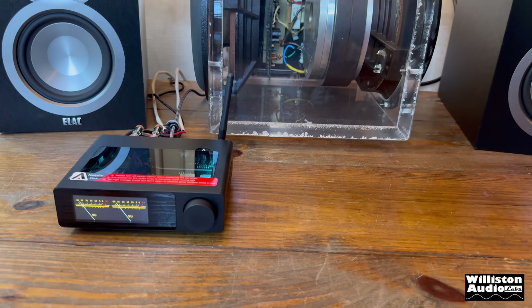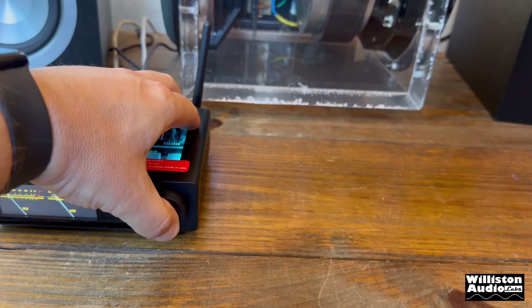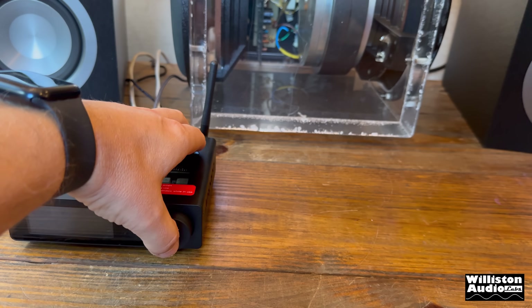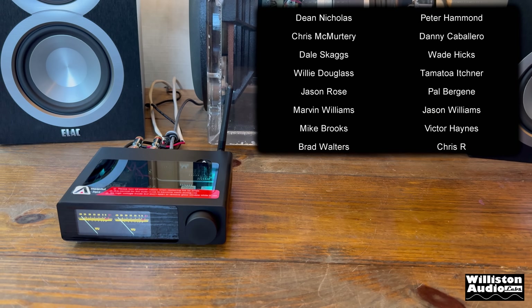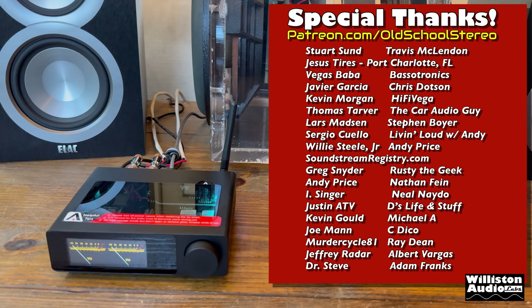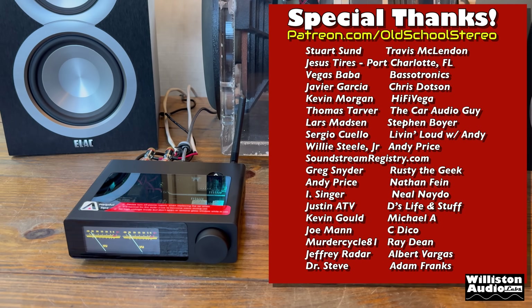Let's check if it has a turn-off thump — no turn-off thump heard. Let's try the turn-on — no turn-on thump either. Bluetooth reconnects immediately. Very nice.